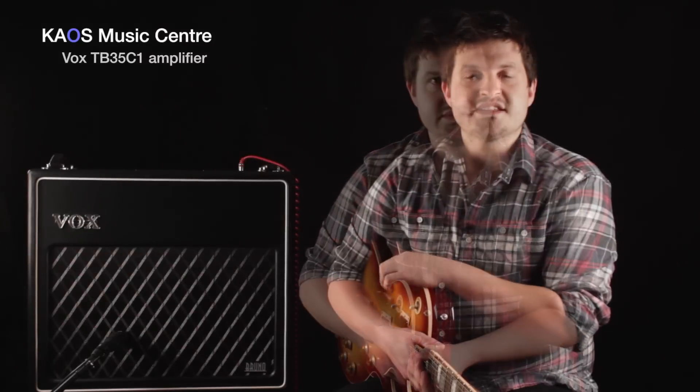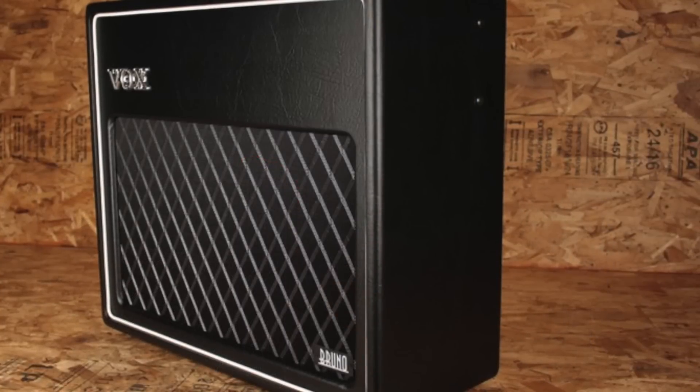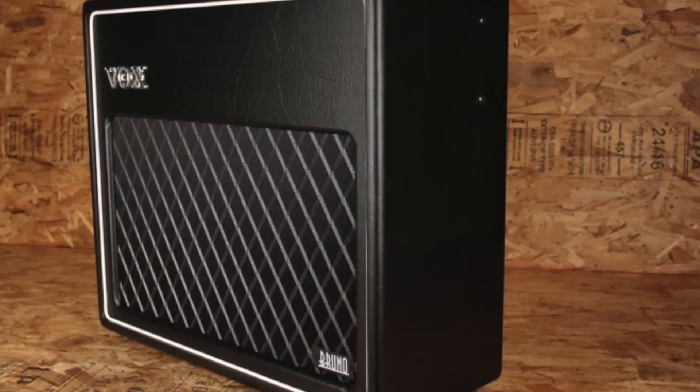I'm Ryan from Chaos Music Center, here today to show you the Vox TB35C1. This amp is the flagship of Vox's series co-designed by Tony Bruno — it's what they call a vintage American voicing.